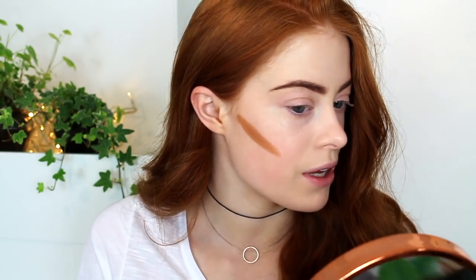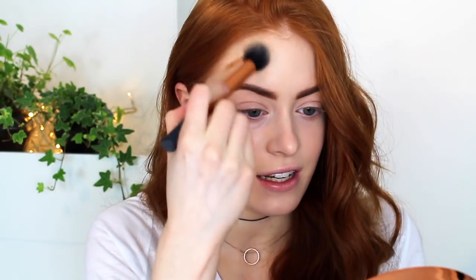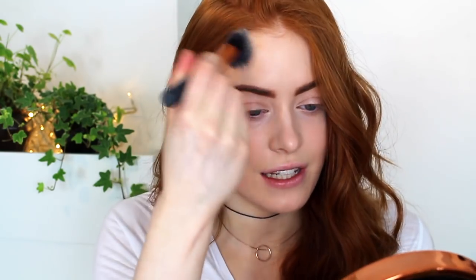So I've already done my base, and the first product I'm going to use is the Killer Contour Stick. I just pop it along my cheekbone and then blend it out using the contour brush from Real Techniques, blending upwards, not down. I didn't set my foundation because these cream products work better when the foundation's still a bit wet. I also find that I don't need to wear bronzer when I wear this because it gives that really beautiful glow anyway.